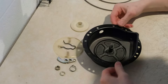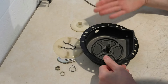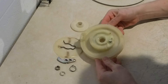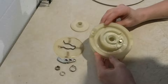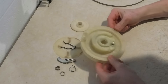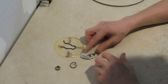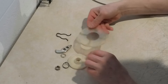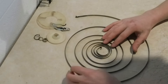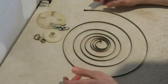I got everything all cleaned up. Here's the housing — it looks a lot better and doesn't make your hands all black as soon as you touch it. Here's the recoil wheel, all cleaned up, looks a lot better. Friction plate, pawl spring, and then your plastic backer, and then the spring itself right here. So a lot better — it's actually shiny metal and not just a big hunk of grease.